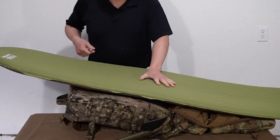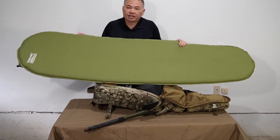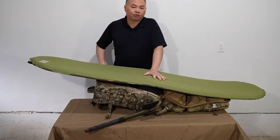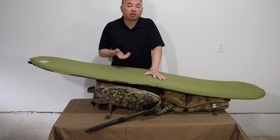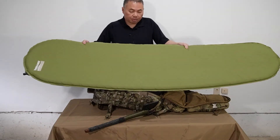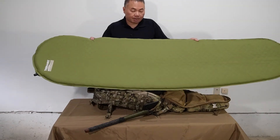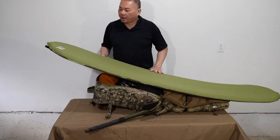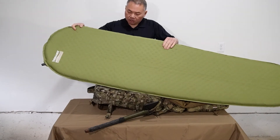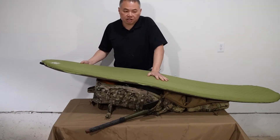Everything in this bag is a trade-off — you can either have lightweight or you can have comfort. You pretty much have to decide for yourself what you're willing to carry and how much it's worth to you when you're sleeping. I'm a side sleeper, so I always start on my side and sometimes flatten out in the middle of the night — it's nice having an inch and a half thick pad. This pad has a 3.7 R-value rating, so it does a pretty good job in all seasons including winter.